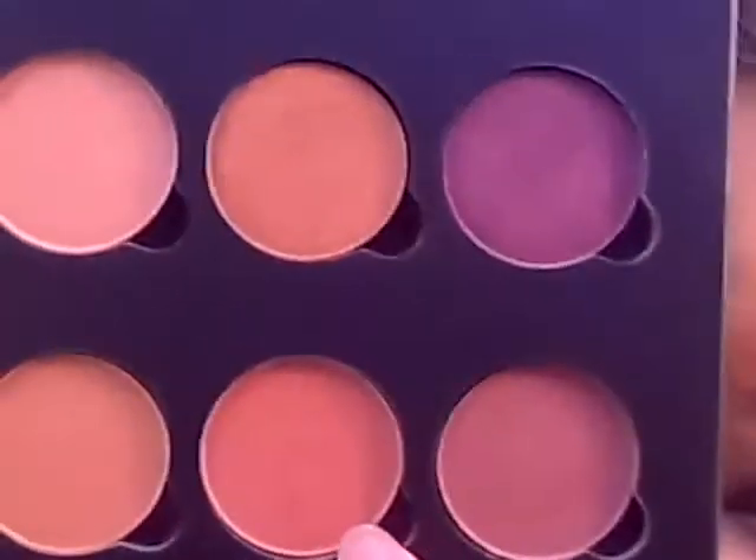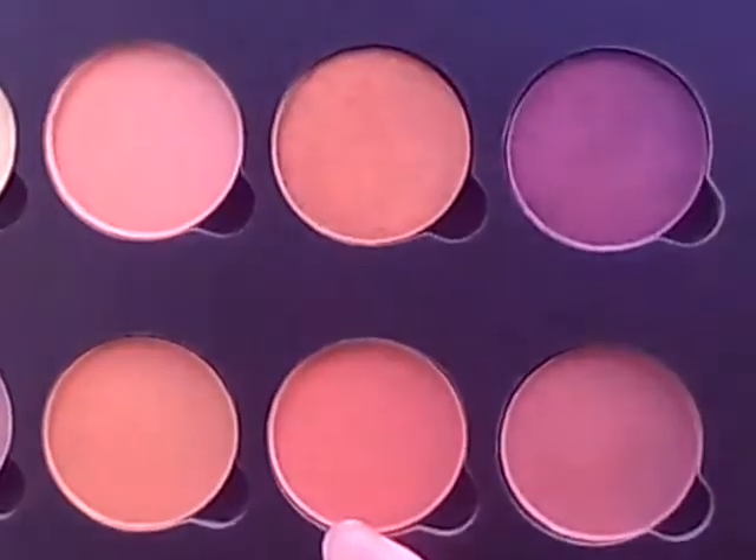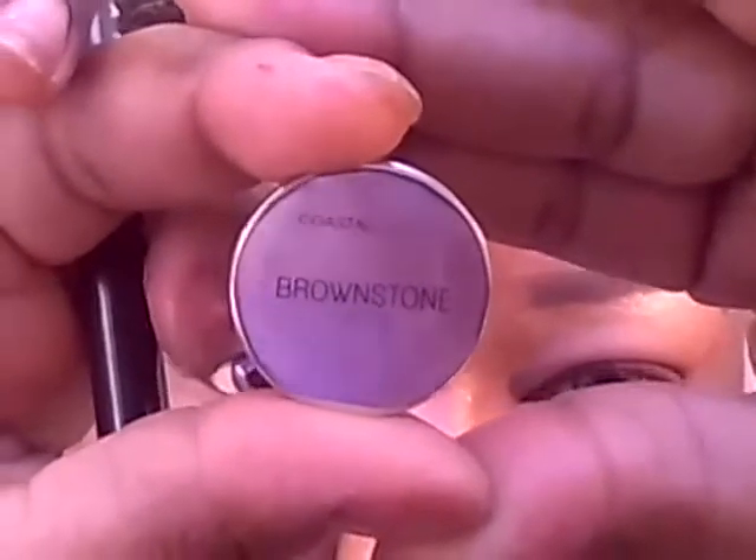Right below the Caramel color, I'm going to be using this color in Morocco, and I'm going to blend that into the transition area. Then in the crease, I'm going to apply this color from Coastal Scents in Brownstone to deepen the crease area, going all the way across.